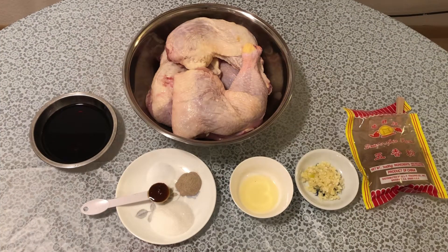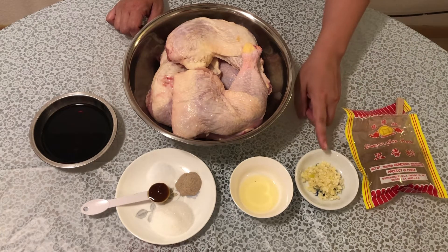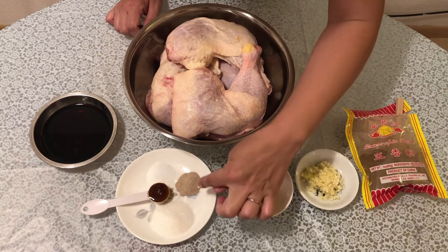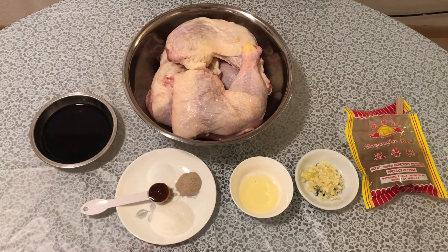The ingredients for making Vietnamese roasted chicken are 5 spice powder, garlic, oil, sugar, pepper powder, salt, honey and soy sauce, and of course chicken.